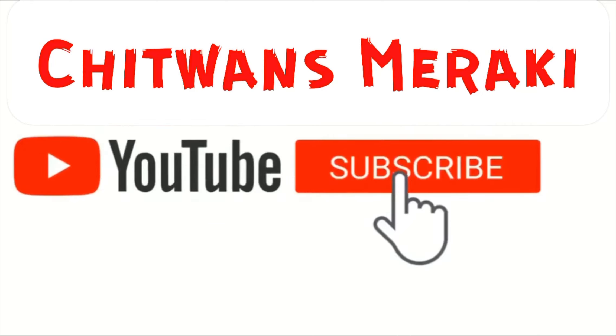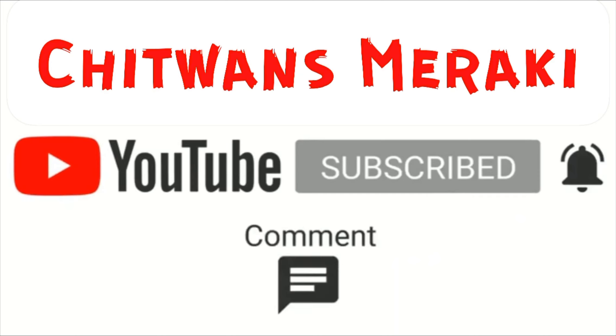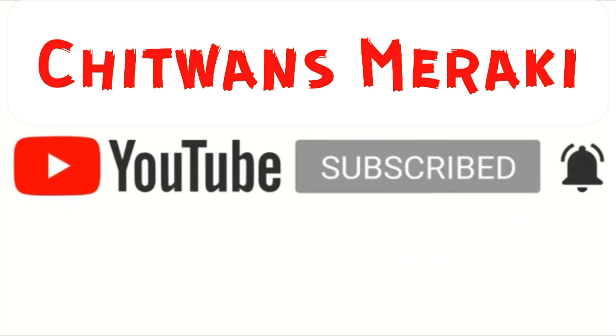Welcome to Chitwan Smiraki. Please subscribe, press the bell icon and like, comment and share with your friends. Hello friends, welcome to my channel Chitwan Smiraki.